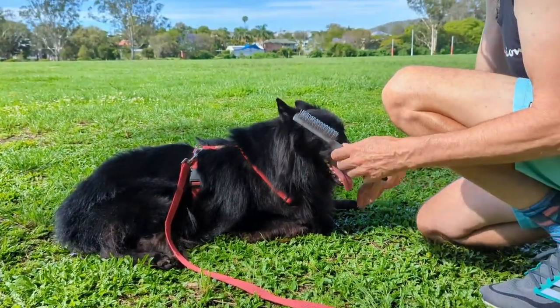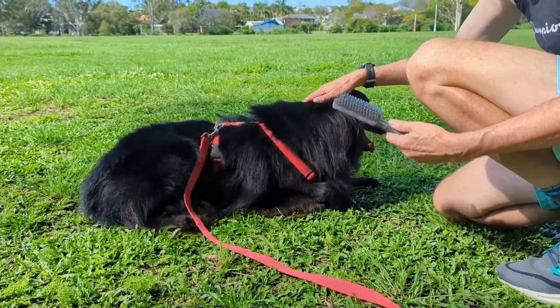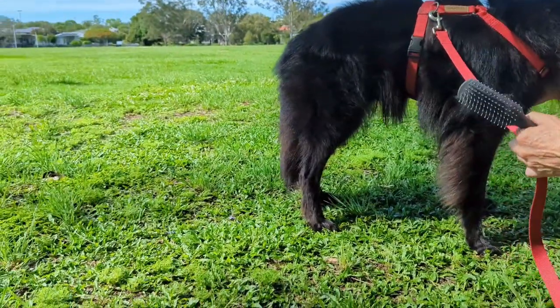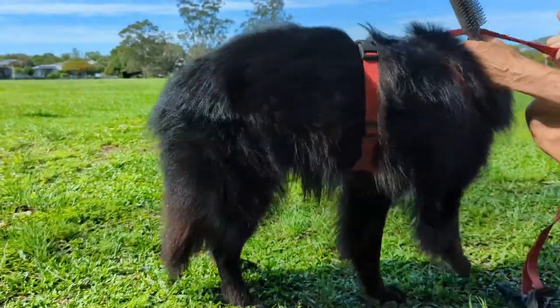First, I got a general purpose hairbrush for humans — it costs $2 at the supermarket. It's not the best, but it's a little bit good at everything, so it's a good general tidy brush when I'm out and about.